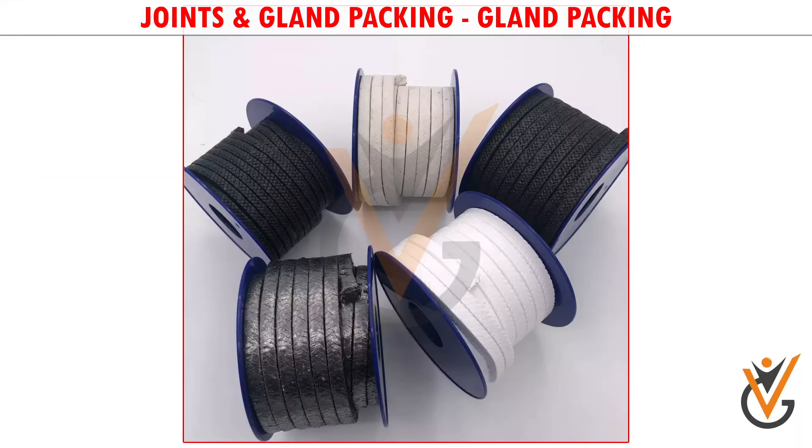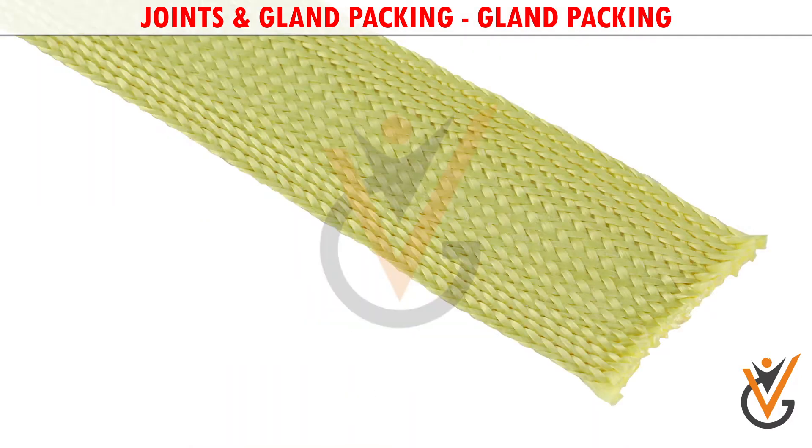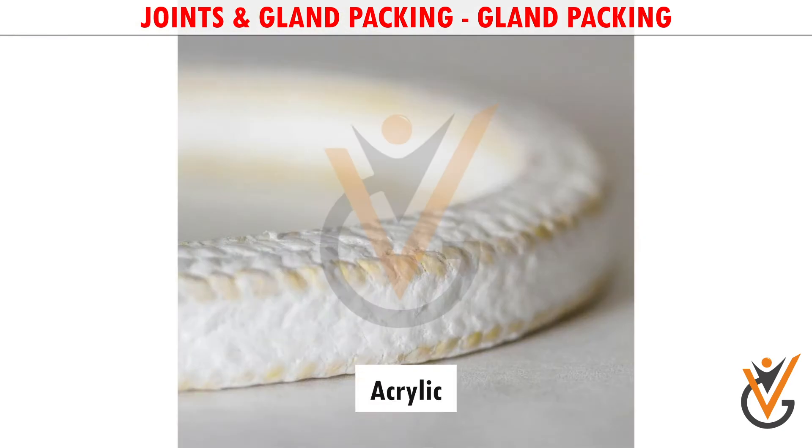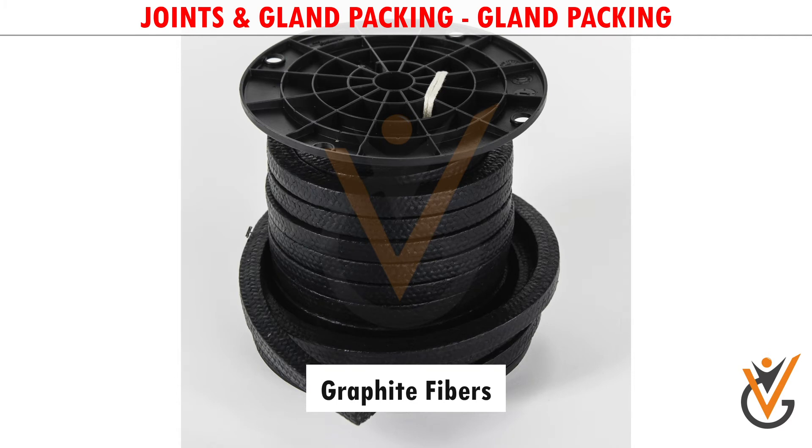Gland packings are made of a combination of different materials such as Cotton, Glass Fibers, Aramid, Acrylic, PTFE, and Graphite Fibers.